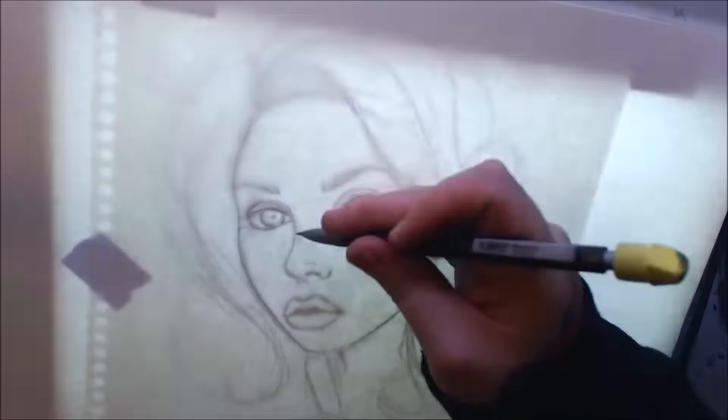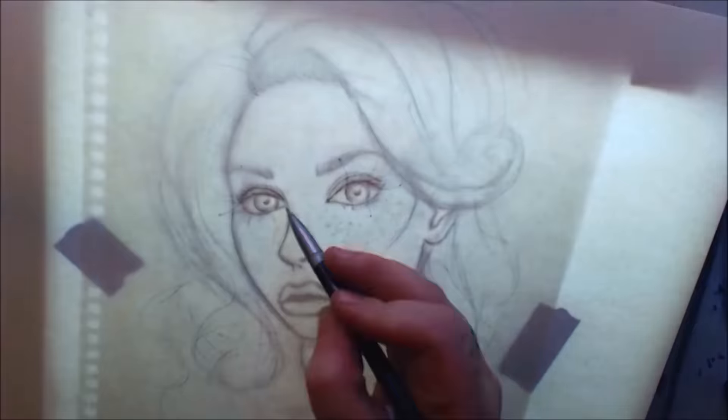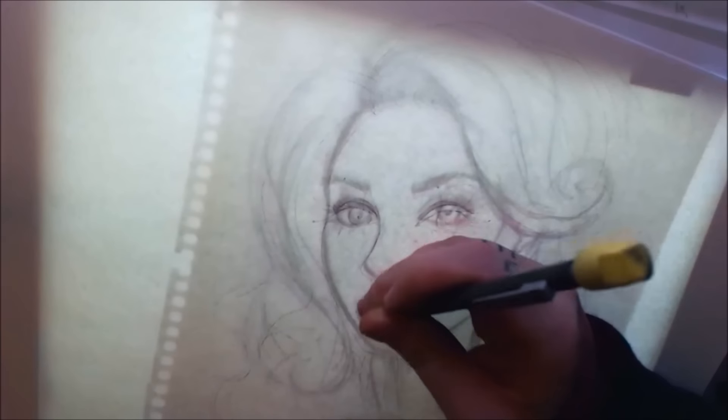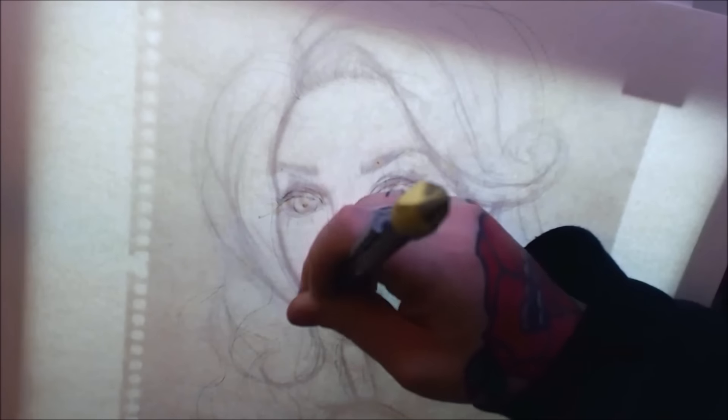If you're drawing something like a face and something's slightly off — like the lips are a little too far to the right — trace the whole face onto a new sheet minus the lip, then move the original drawing underneath until the lips are in the correct position, and trace the lips in the right place on your new drawing.